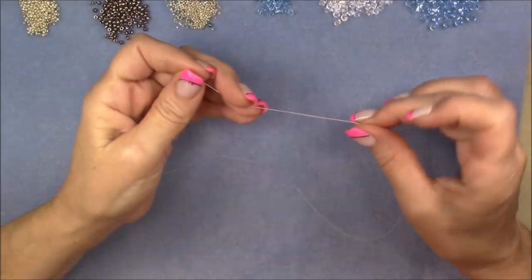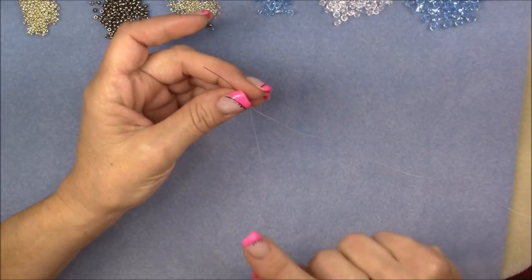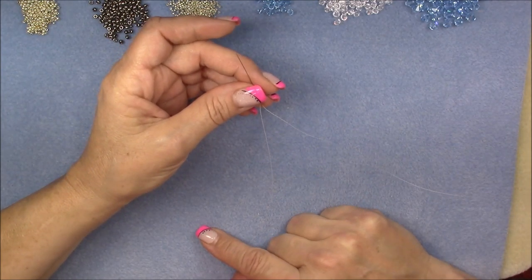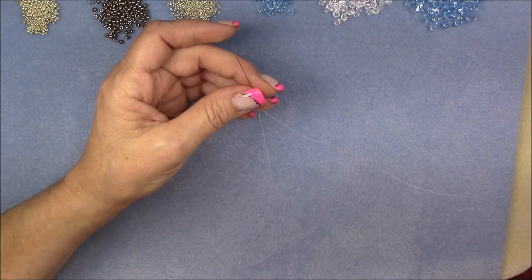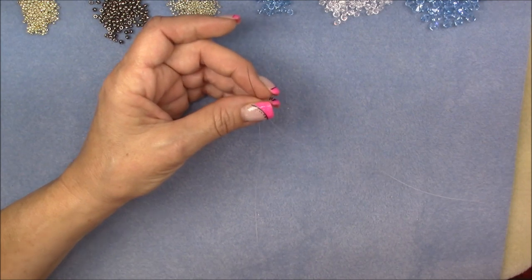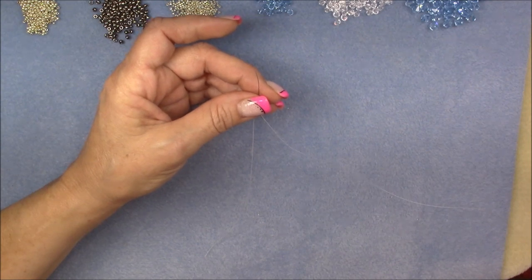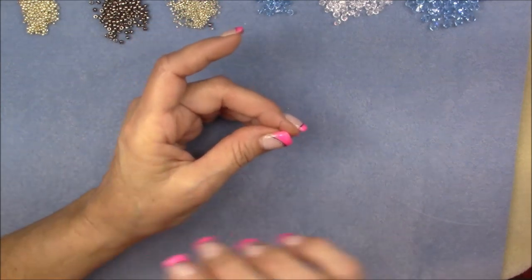To start this project, thread onto your needle a wingspan of your thread. A wingspan is when you put your arms out side to side — you measure from your fingertip along the length of the first arm, across your chest, along the length of the second arm to your fingertips. Put that on your needle and know that you will have to extend your fireline during this project. If you do not know how to do that, I will link a video below in the description box.